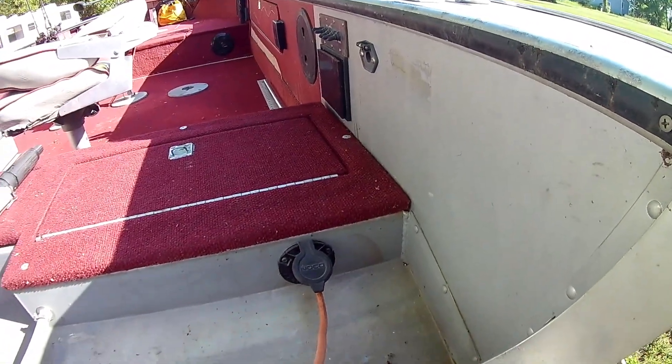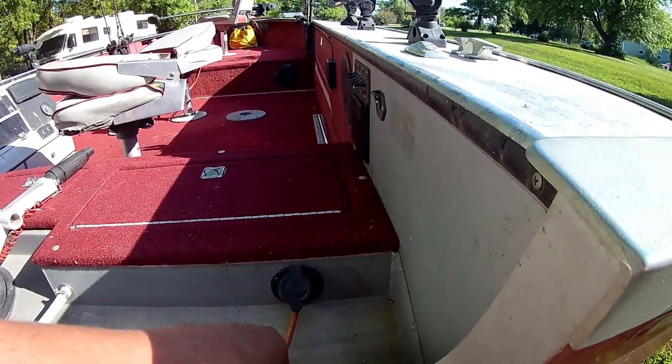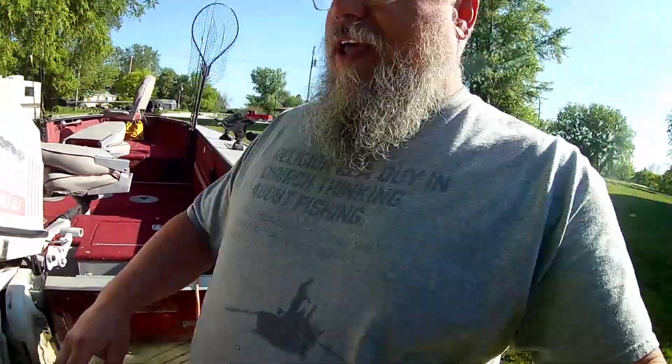Plus I just don't like monkeying around with it and having it flopping around. This makes things nice and tidy — it's permanently mounted right there. I can just plug my boat in and go. And worst case scenario if I forget to unplug it, it just pulls right out of the back. I might drag the cord around for a little while but I'm not going to tear up my charger or tear anything up.